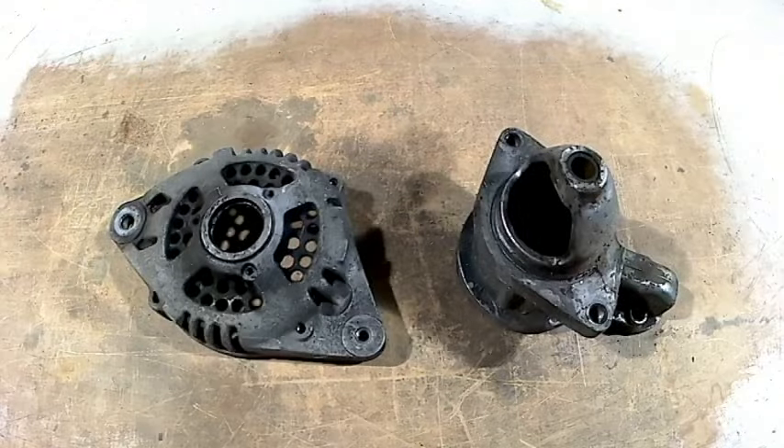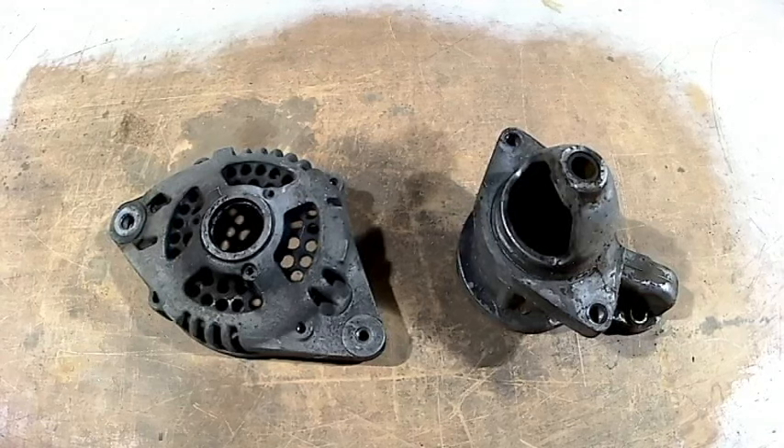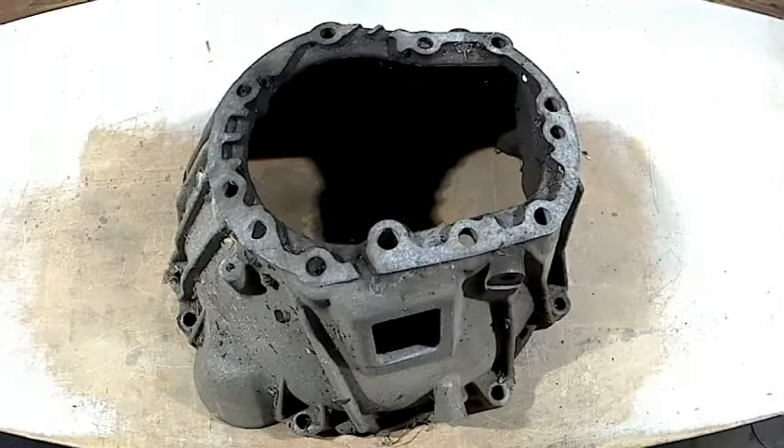Here is another automotive scrap aluminium that causes that defect — alternator housing and a starter motor housing. They sometimes cause the defect and sometimes they don't, which means they use a different alloy, so I just don't use that alloy at all. Bell housing sometimes causes that defect and sometimes it does not, so again, don't use it.